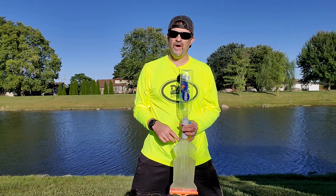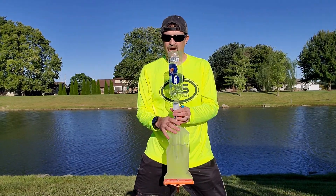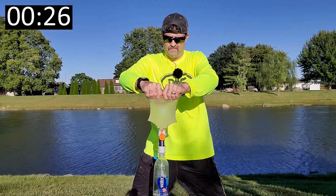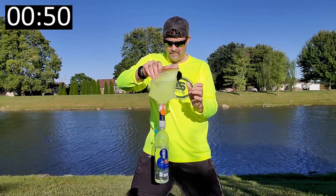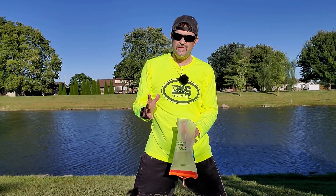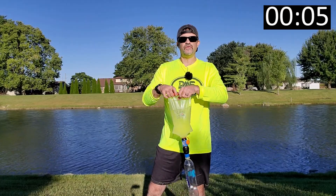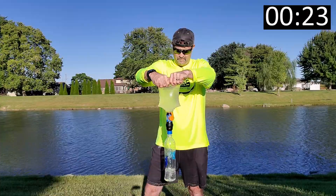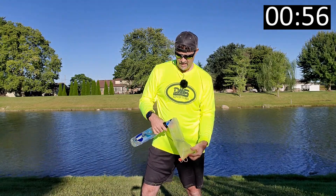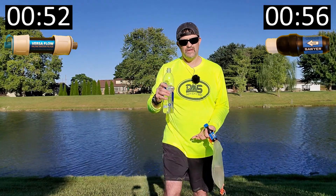There are two tests we're going to do: the squeeze test and the drip test, or gravity test. This is the Hydro Blue Versaflow on the squeeze test. We're just going to go up to the top of the R here so I have a measurable spot — that wasn't too bad. Now for the Sawyer Squeeze squeeze test. I think that might have been pretty close. I'll have the timers up there just to see which one ends up being better.